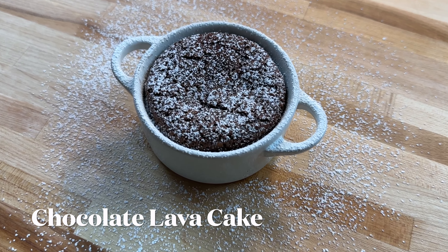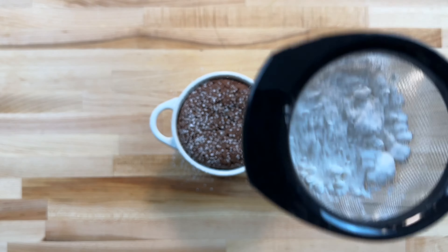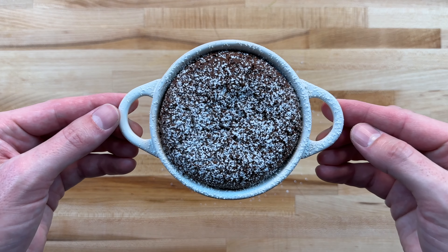Chocolate lava cake — one of the simplest yet tastiest desserts that can be thrown together in under 20 minutes. Perfect for any chocolate lover. I guarantee whoever you make this for will be wildly impressed and instantly fall in love with this recipe.